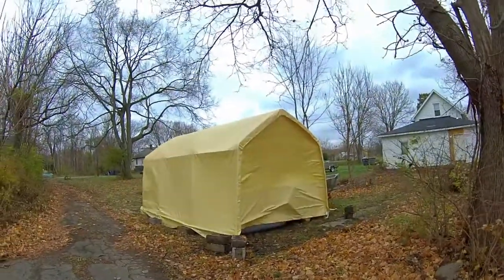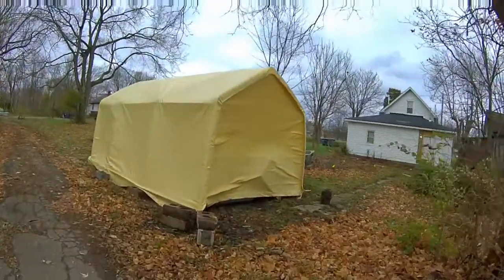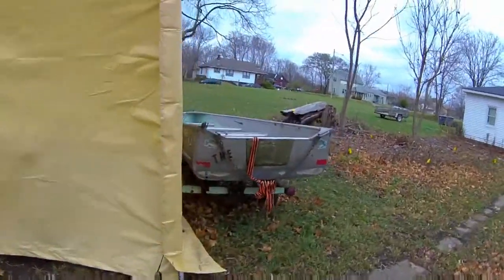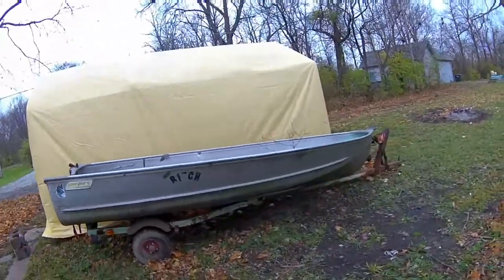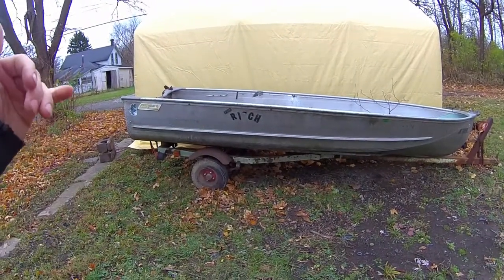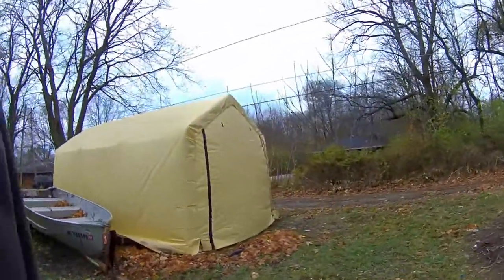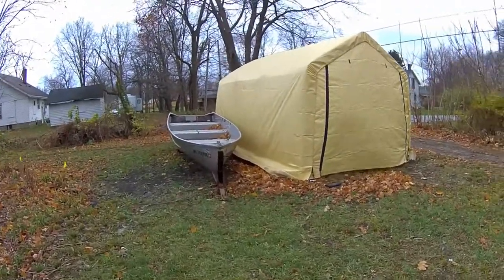The harbor freight carport — look at that, a big old sail in the wind. I woke up this morning — I've had two of these before. One I had built right next to an existing garage on a concrete slab, so I was able to use tap cons straight into the pad on all points of contact. It lasted forever through the worst storms and was fine.